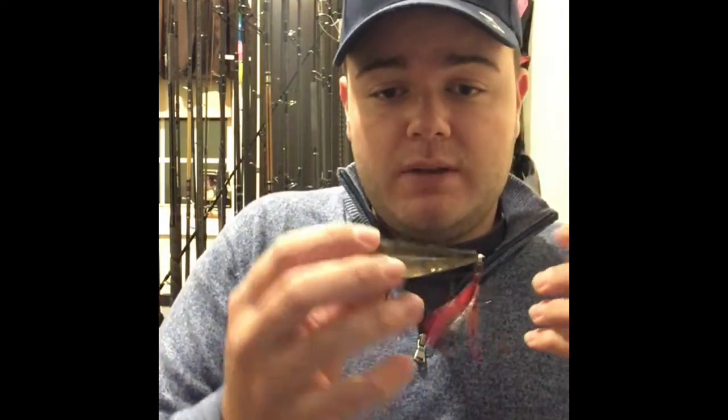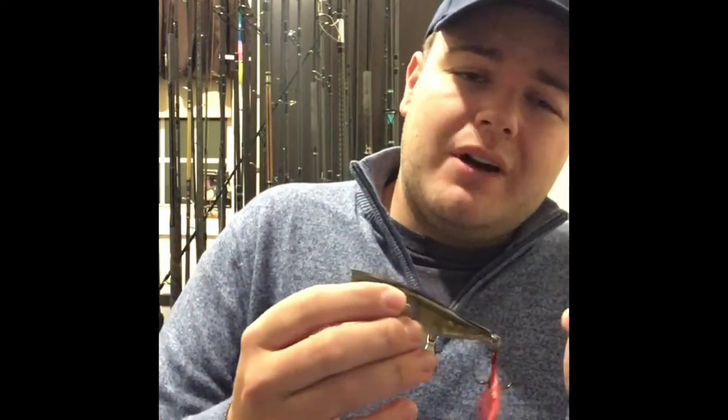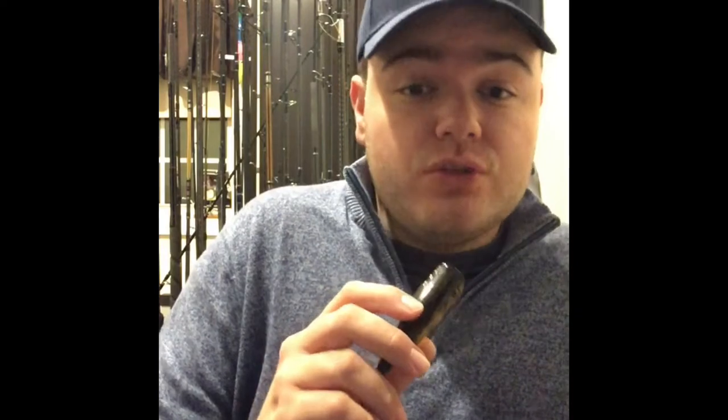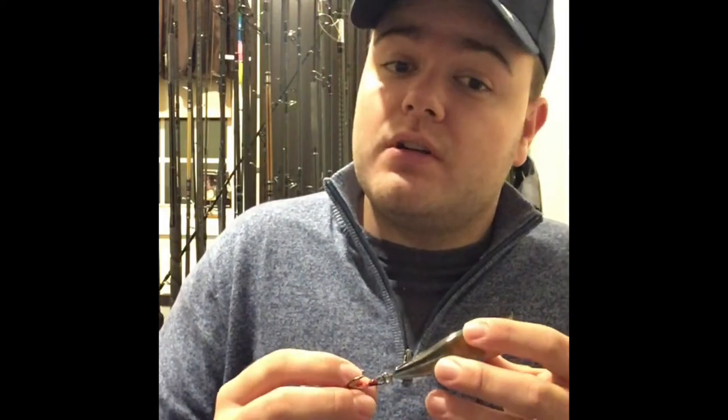Another plug very similar to the X-Rap is the Storm Arashi. I like this too — it does a great job mimicking rainbait. More so, I'd use this if there's peanut bunker around, so around July and August this would be most effective as opposed to the rainbait we'd see in May and June on the marsh. Same retrieve: every three turns of the handle, give it a pop, stop it, vary it — two pops then stop — you can really play your cards right with these plugs.